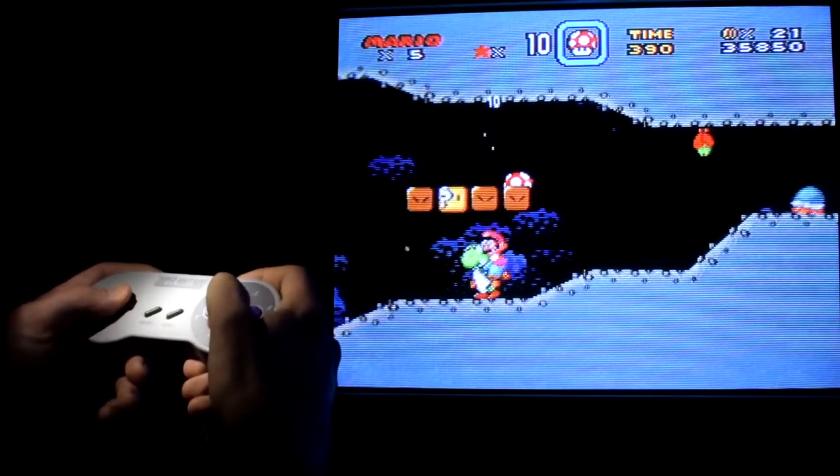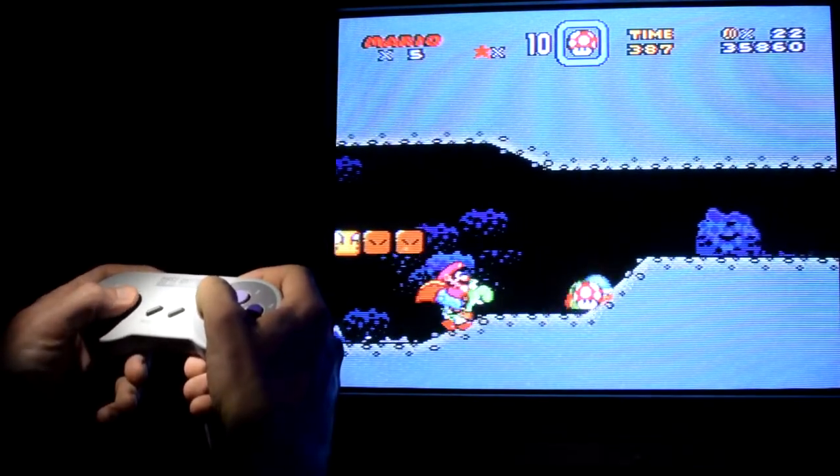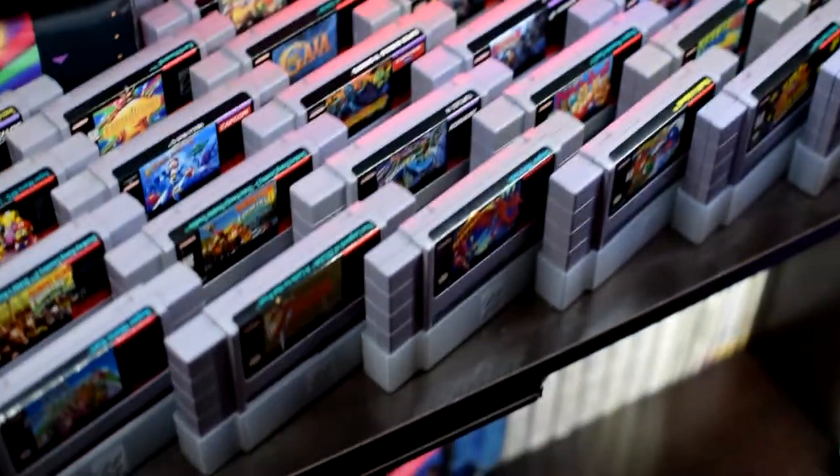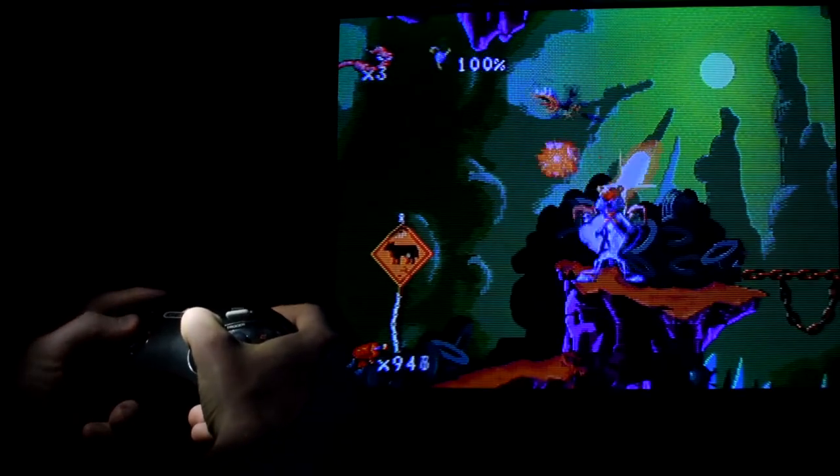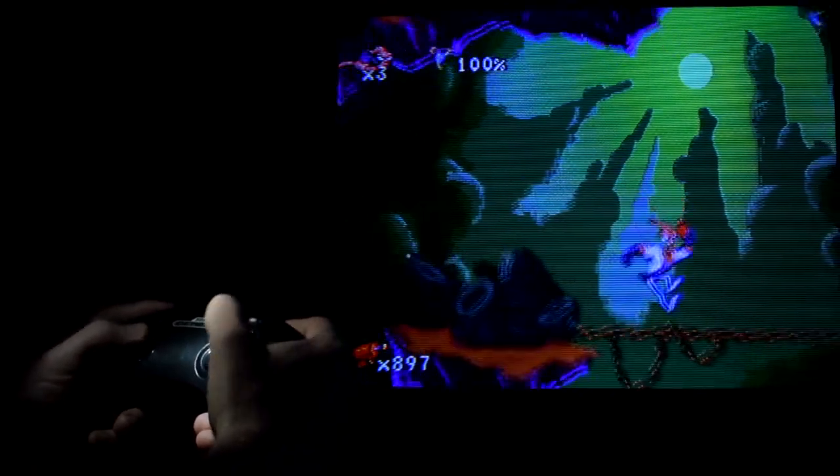Getting into any hobby can be intimidating, and retro video games are no exception. There are so many different systems and games to choose from, and if we're talking about retro games, they can be expensive. However, there are a lot of options, and it may not be as bad as you think.